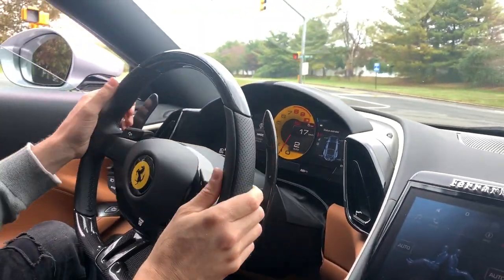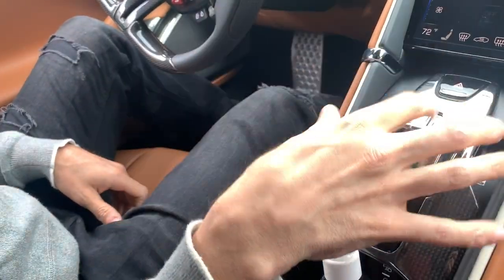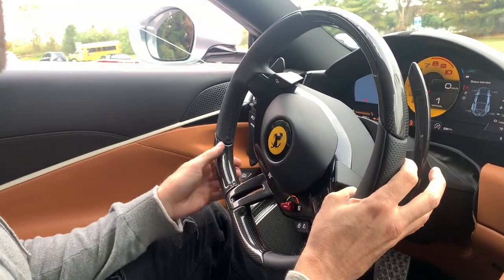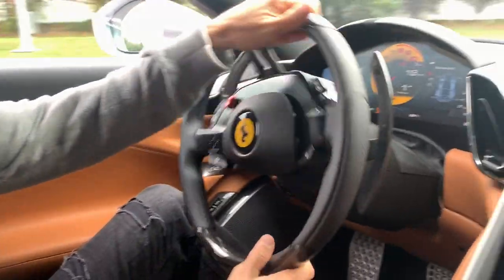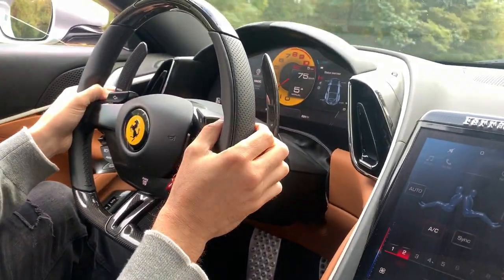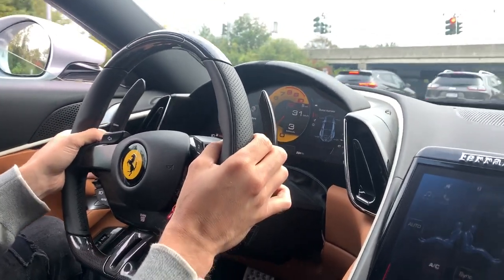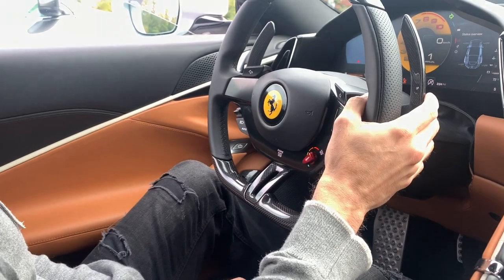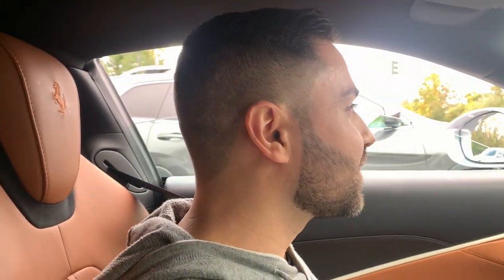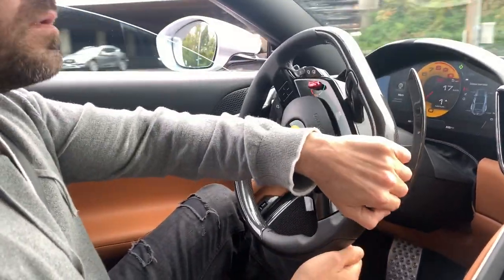You hear those little pops? I put it into manual to use the paddle shifters here — the new eight-speed dual-clutch transmission. That is crazy fast! You can really feel those upshifts on the gearbox and the downshifts too. The shifting is so fast. Oh, and we're in wet mode by the way — it's a little wet out.